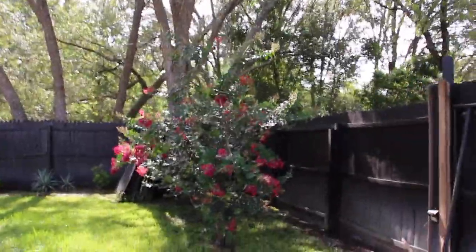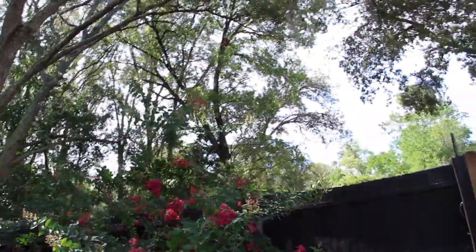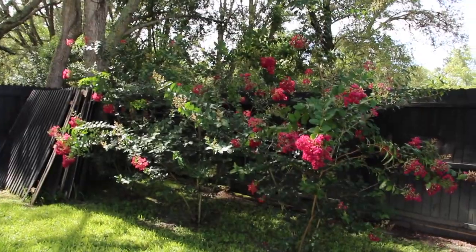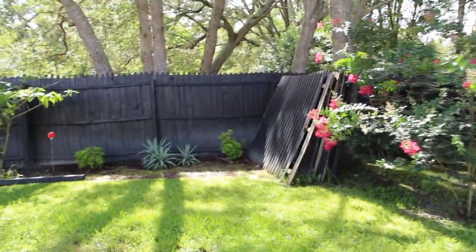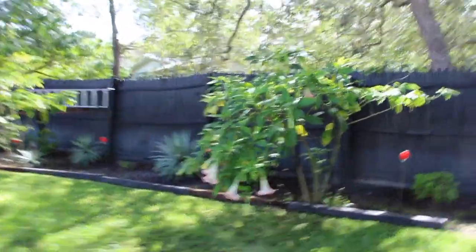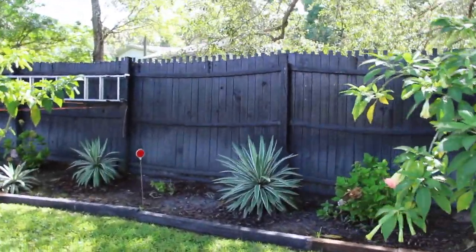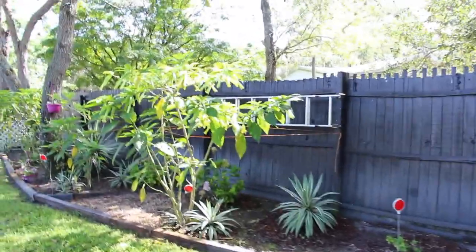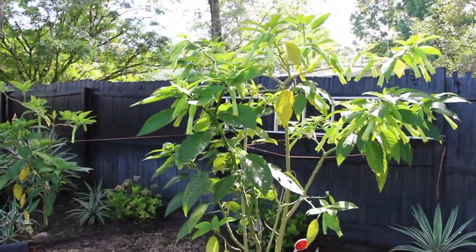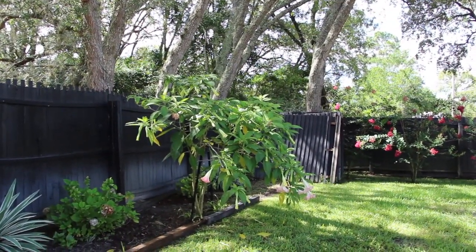And I have these three crepe myrtles in the backyard. They really look great. Along with the hydrangeas, the cactus, and some more trumpet plants. The cactuses are really getting big. And I had to tie up some of these trumpet plants because they were just leaning over way too far when you mow the lawn — like you can see this one. When you're mowing the lawn, you kind of hit into it.